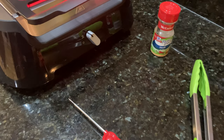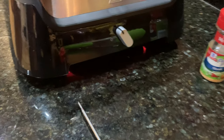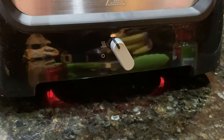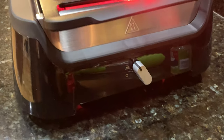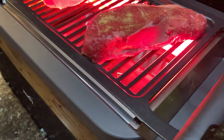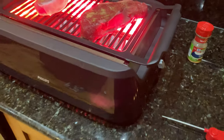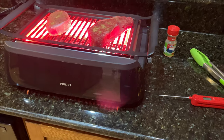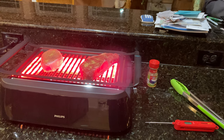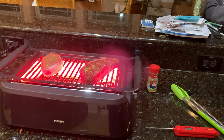The grill has multiple settings. I've got it currently set on the high mode. The one below that with the little squiggly lines is just the keep warm mode — so if you had something you were trying to keep warm after cooking, you'd use that for that. But normally, you're on the high position. The infrared heat is really hot, so I would caution you — if you've got kids around, you don't want to be using this where they can get to it because that grill does get very hot.